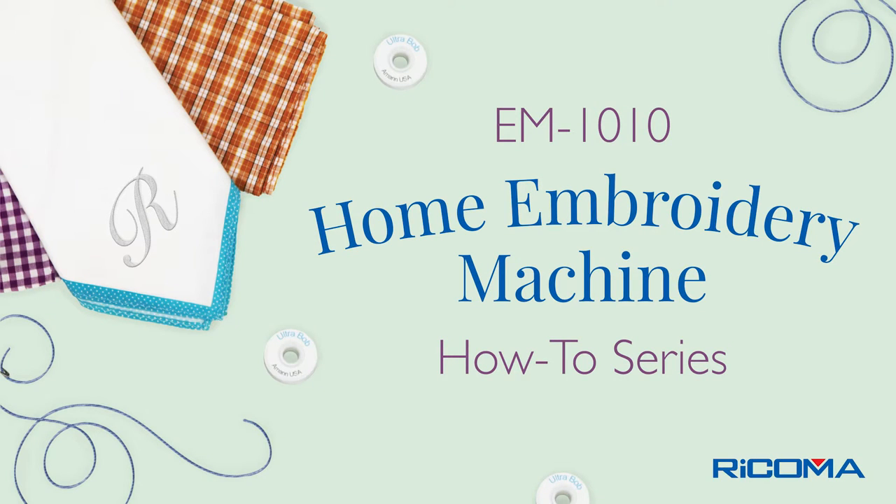Welcome to Part 3 of 4 of the EM-1010 How-To Series, Cap Embroidery. Today we will learn how to hoop the cap.